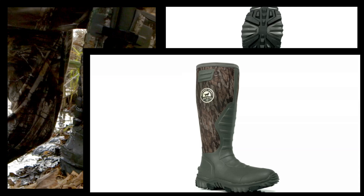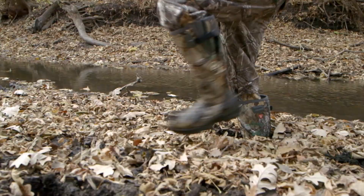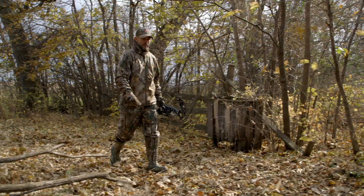Irish Setter, the company that revolutionized rubber hunting boots, introduces the new Rutmaster 2.0 Lite. When you are out bow hunting for whitetails, you need a lightweight boot to get you to your stand in comfort.